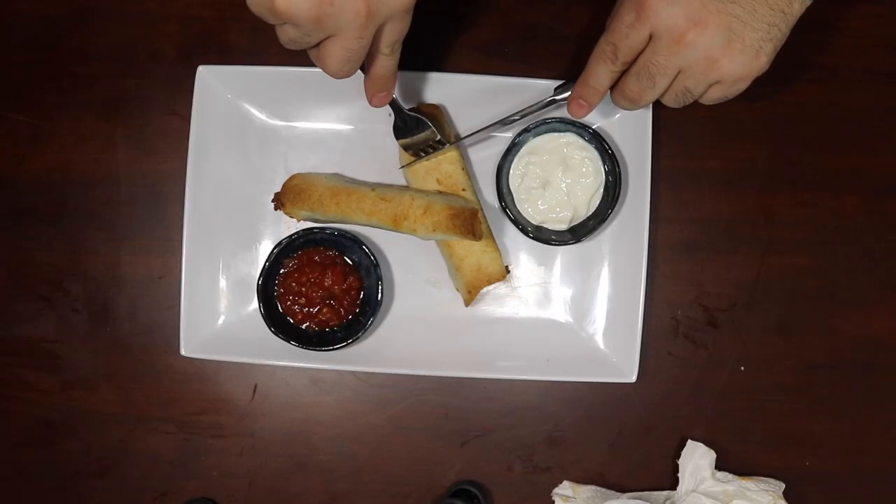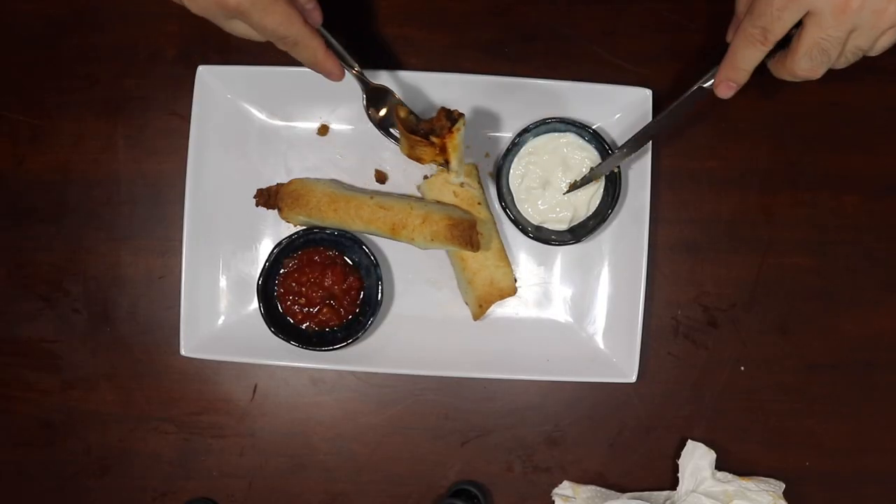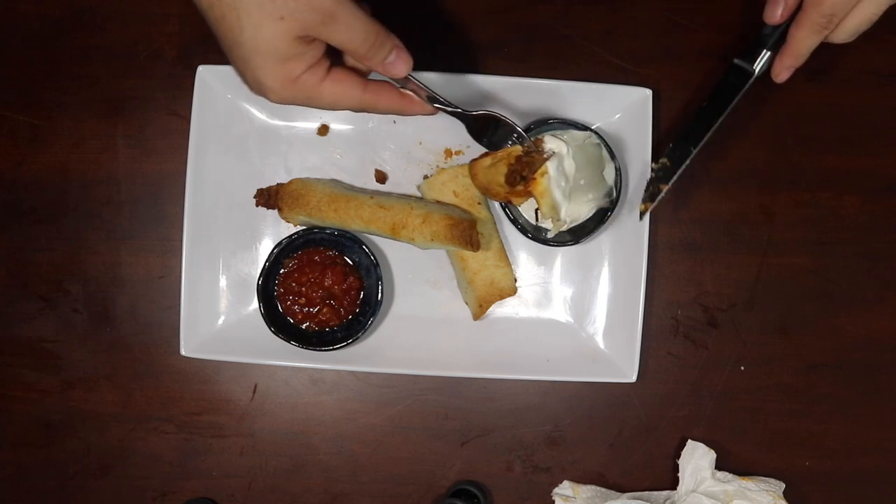All right, foodie folks, we're back, all plated up. Pictures taken for the thumbnail — that's right, breaking down the third wall, telling you how I do my videos. But let's get on with the taste testing. You can serve them with sour cream or with salsa — I like the sour cream, and Lucas likes the sour cream. Listen to the crunch. Piping hot — let's burn the bejesus out of my mouth.